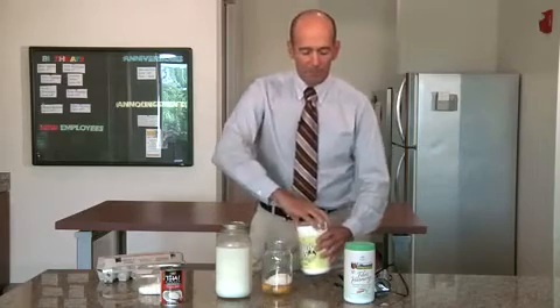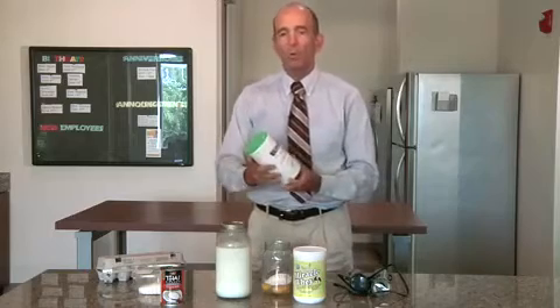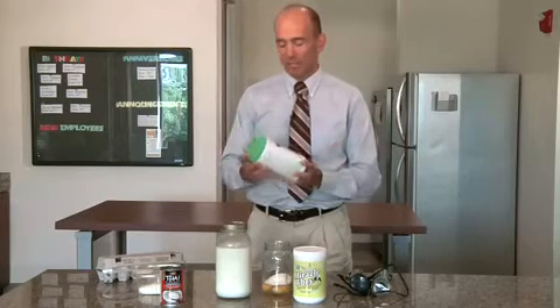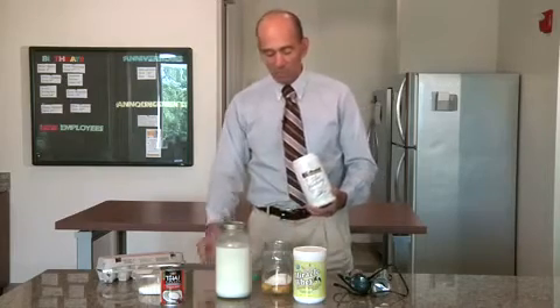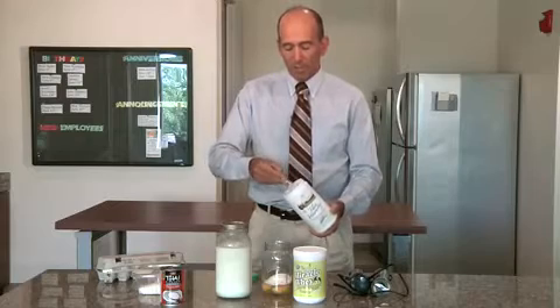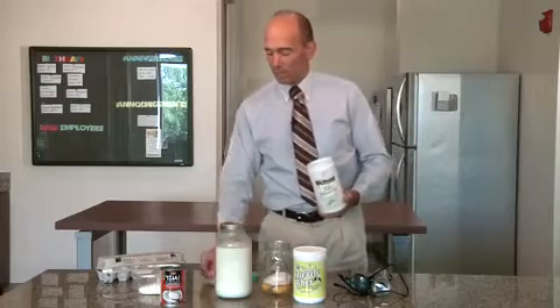Then I like to put in a source of fiber. Most traditional psyllium is flooded with pesticides, so you really want to get an organic psyllium. We do get one that's certified organic from Organic India — it's called Fiber Harmony. I use this, or sometimes a combination with chia seed powder. So I just put a scoop of that in there — maybe a full scoop — and put that into the mix.